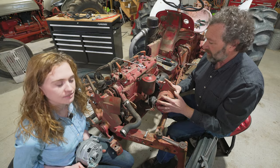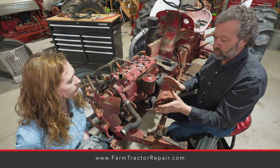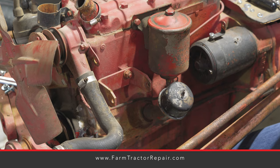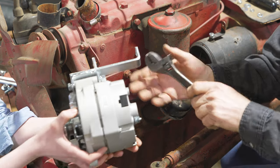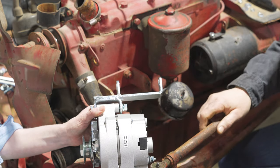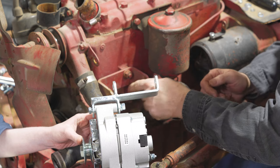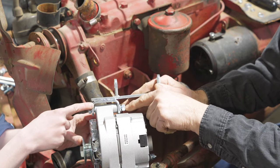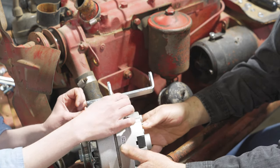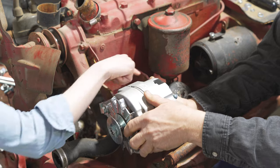We have taken the old generator off, stripped all the wiring off, took the voltage regulator off, and the amp meter off. When we took the generator off, you must save this old part of the bracket. We had to take a crescent wrench and tweak it just a little bit — it was maybe a sixteenth of an inch too narrow. We have the first bracket already inserted onto the alternator, and that bracket's going to go right onto the old bracket.